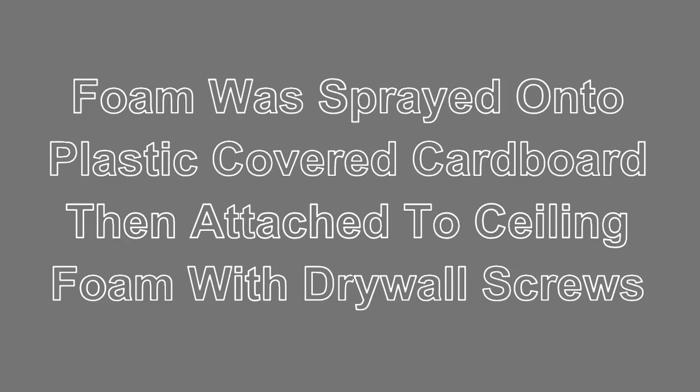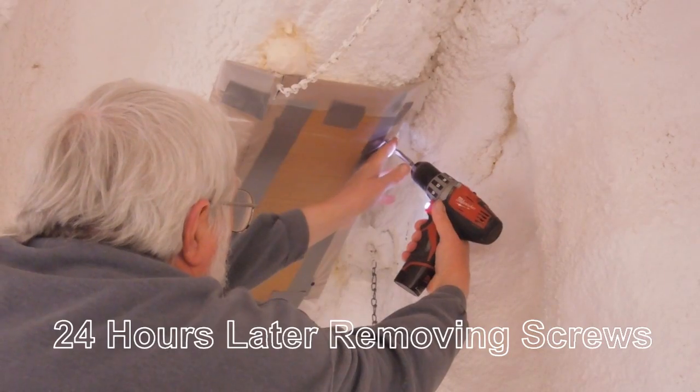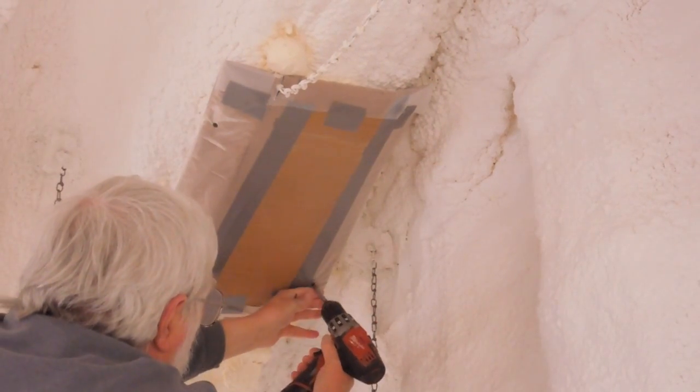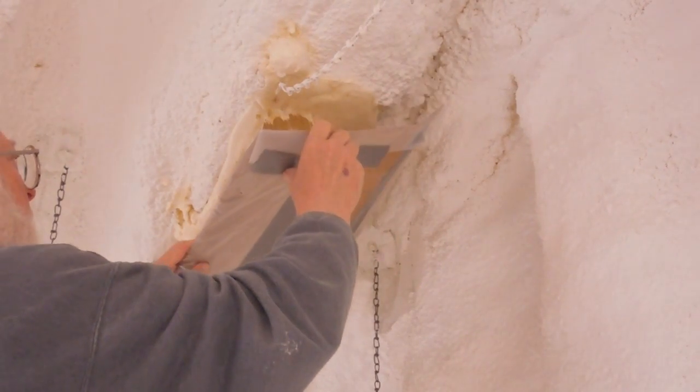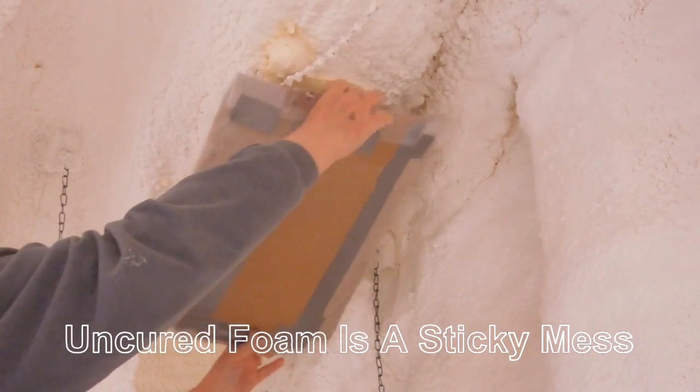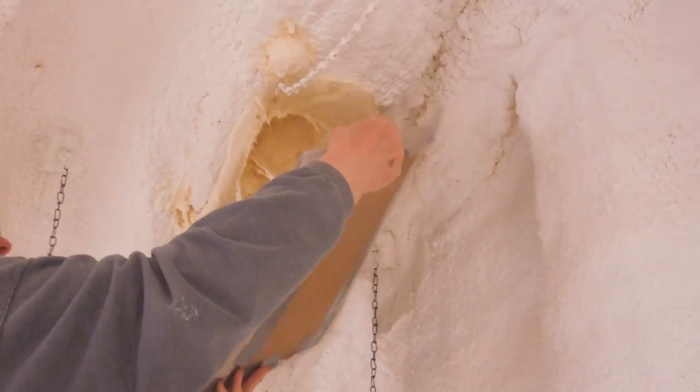I covered some cardboard with plastic, then sprayed the foam directly onto the plastic two layers thick. Then I pushed the foam against the ceiling and held the cardboard in place with drywall screws. I was careful not to push on the foam too tightly, which would squeeze the bubbles out of the foam and ruin it.